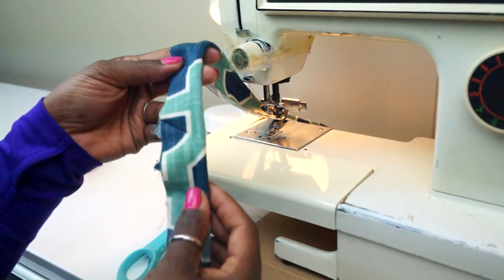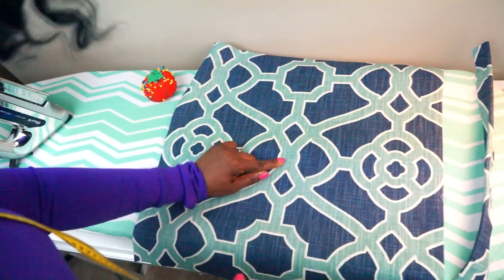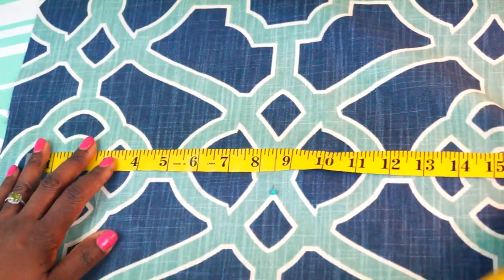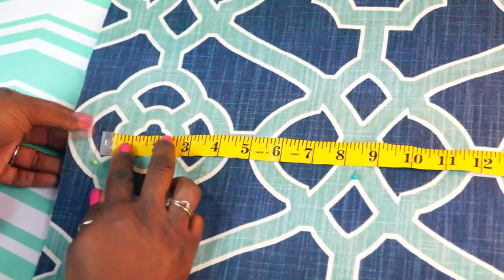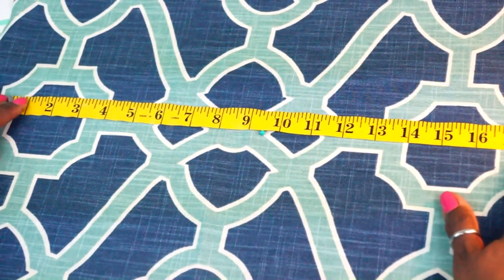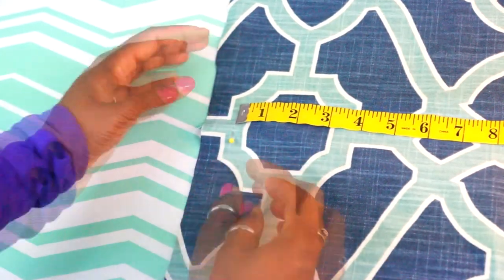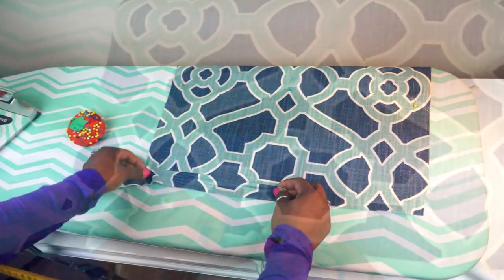And there we have it — your cording. Let's move on to attaching our cording. Let's find the center of your future pillow. I'm actually making my pillows 17 inches. My pillow form is a down form; it is 18 inches, and I typically make them one inch smaller so that they are nice and full. We're going to pin the top and the bottom, and now the sides at exactly 17 inches apart. Now we're going to start the cording at the bottom of your pillow, and I usually do it where it starts in the center.